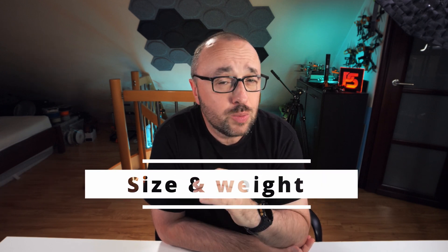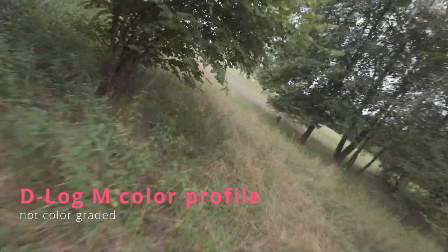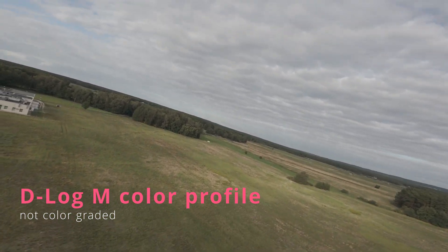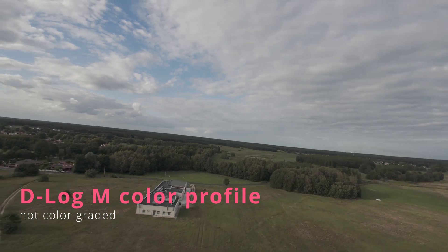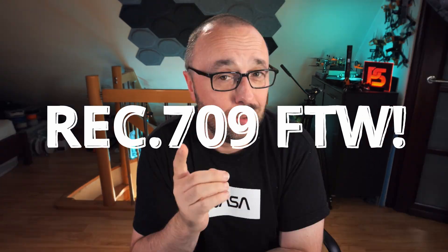Difference number one is that the Osmo Action 4 is smaller and lighter. Not by much, but it is smaller and lighter, and that's a big thing if you are flying a 5-inch drone. Second, the DJI Osmo Action 4 has a proper logarithmic color profile. If you enable D-Log M on your Osmo Action, you get a proper log format for your videos. On top of that, DJI shares the official LUT that converts D-Log M into Rec 709 — the proper LUT to handle D-Log M into Rec 709. That's kind of an important thing.